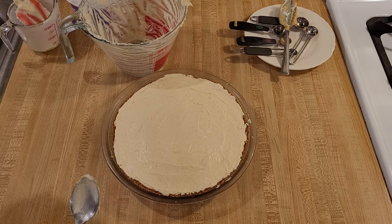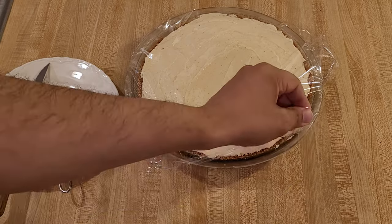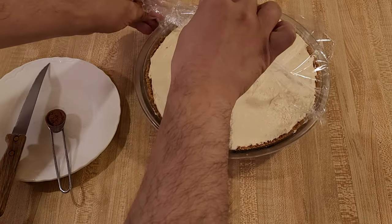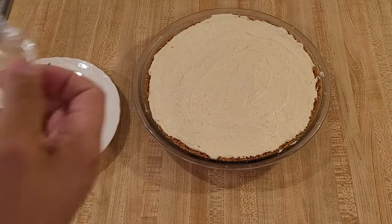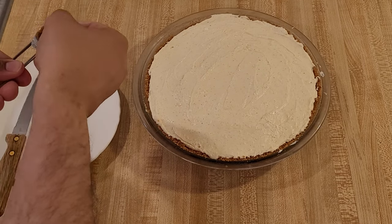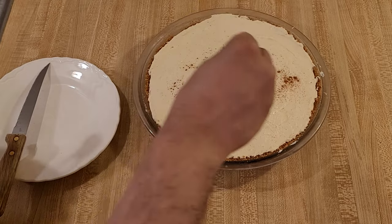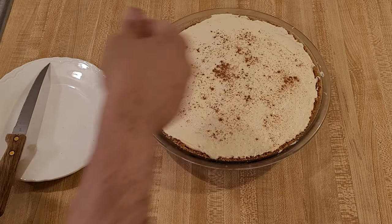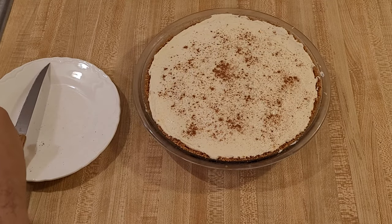My no-bake eggnog pie is now fully chilled, so now it's time to serve. You can see I covered it with plastic, so I'm just going to peel that back. If you have a cover for a pie — like a premade crust that has that plastic top — that's probably ideal, but plastic is fine. Just make sure it's not too snug to the top so it doesn't stick. To top it all off, I am going to dust the top with a little bit of extra cinnamon and nutmeg just to simulate what a glass of real eggnog looks like — about a quarter teaspoon of cinnamon and an eighth of a teaspoon of nutmeg.